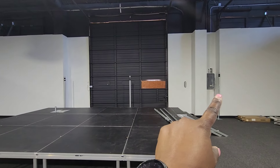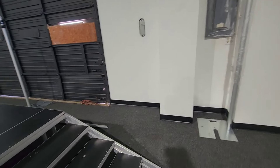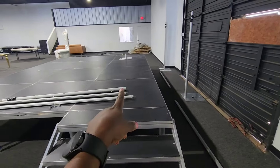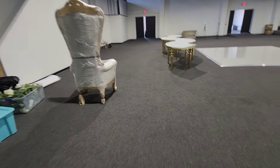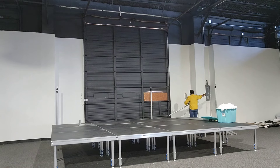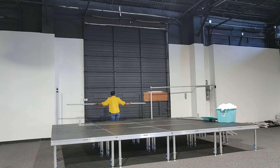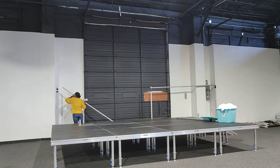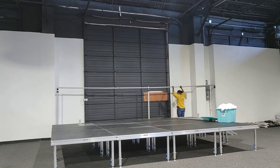First I'm going to drape this back part - you can see my metal posts are already there. I just want to cover up this garage door, and the easiest way to do that is with drapes. I'm also going to do a backdrop on the stage where the couple is going to sit, so I'll put my two throne chairs back on the stage. I'm starting by covering that garage door because we don't want that look for this design.